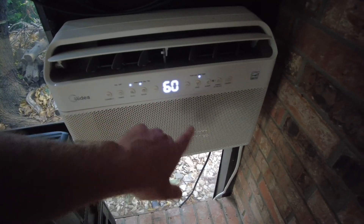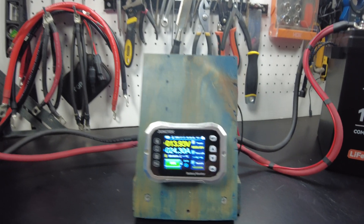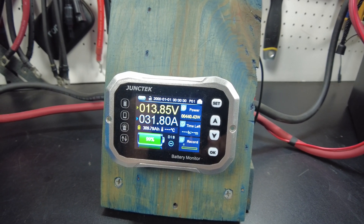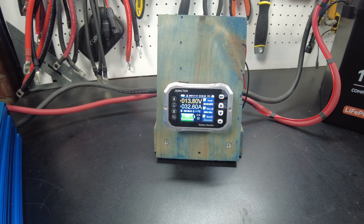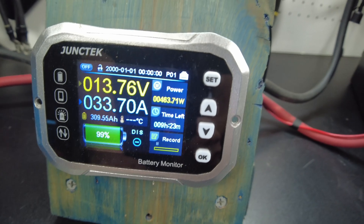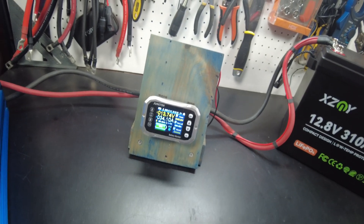I'll turn the air conditioner all the way down since it's not very hot outside right now — we want to make sure it actually runs. We're drawing power, looks like we're doing over 400 watts. Let's turn the air conditioner up a little bit more. It's on high and pulling 460 watts — that might be all I can get out of it today since it's not hot outside.